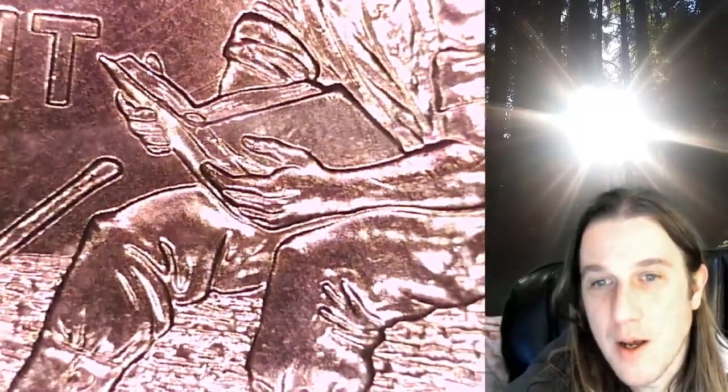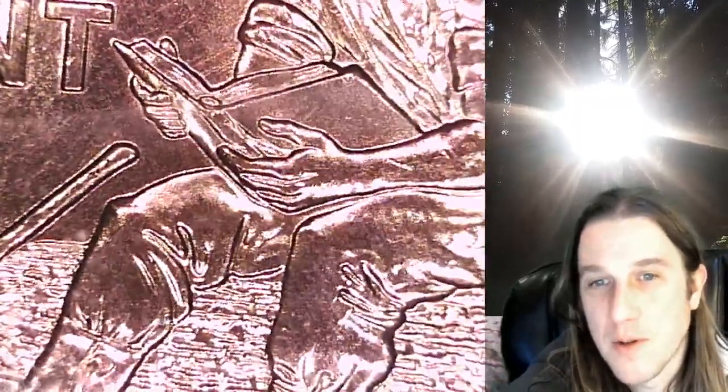It kind of looks like it's coming up out of his palm. If you guys have rolls of these and are able to search them, or have collected single coins, they are definitely well worth looking for.